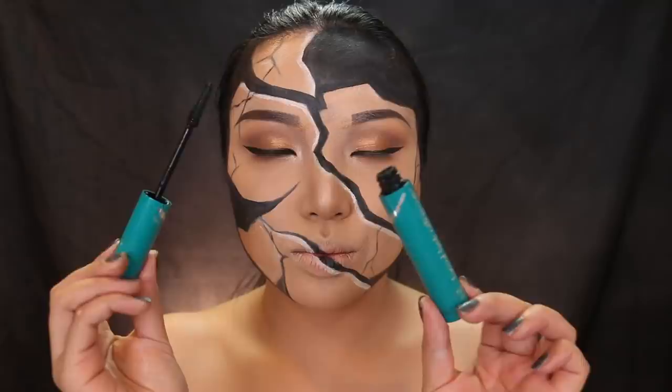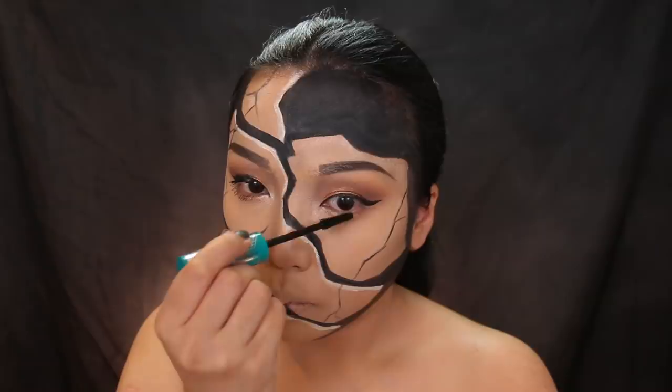The last step for the eyes is mascara. I'm using my new Thrive Cosmetics Mascara, and this mascara is so good — it doesn't clump and it doesn't smear.